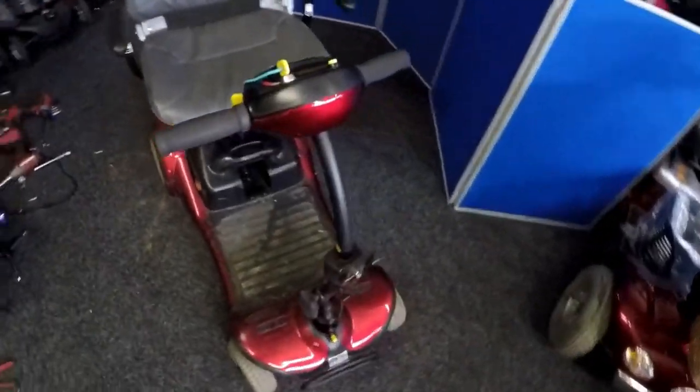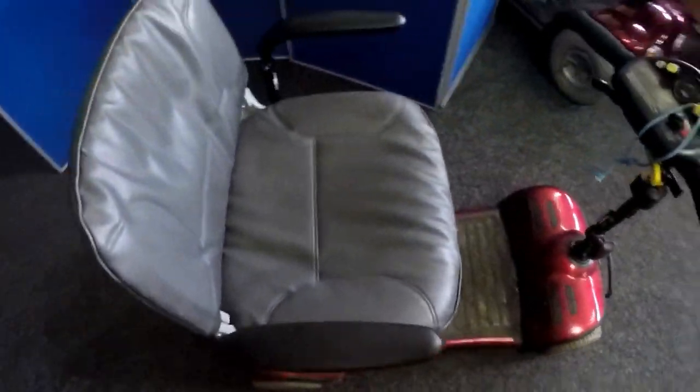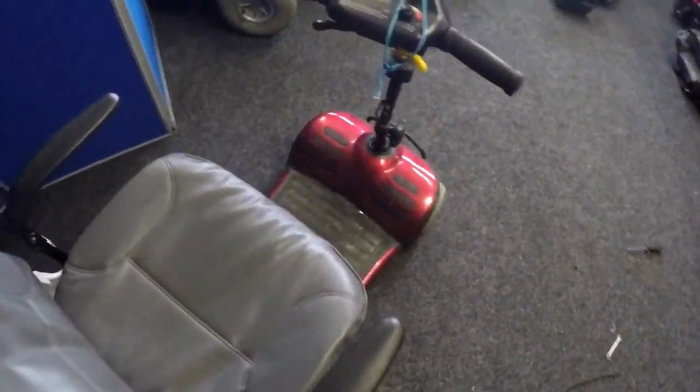I've been given this ShopRider scooter for repair — a small boot scooter. The customer keeps it in the shed and has kept it in the shed for donkeys, so he's asked us to call out and fit a set of batteries.